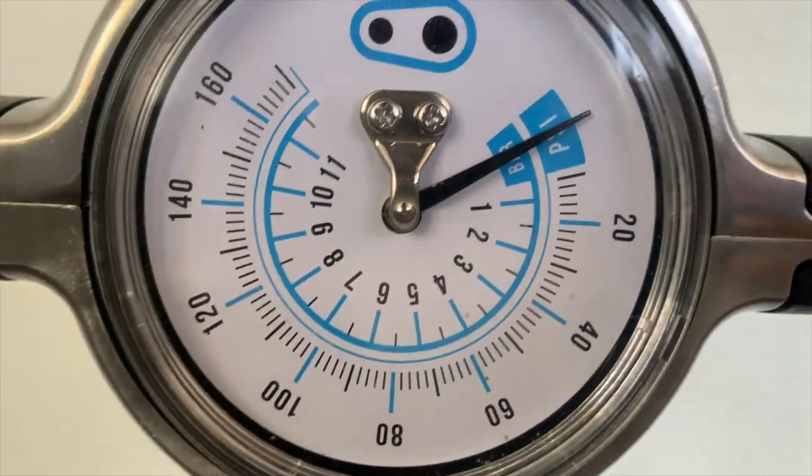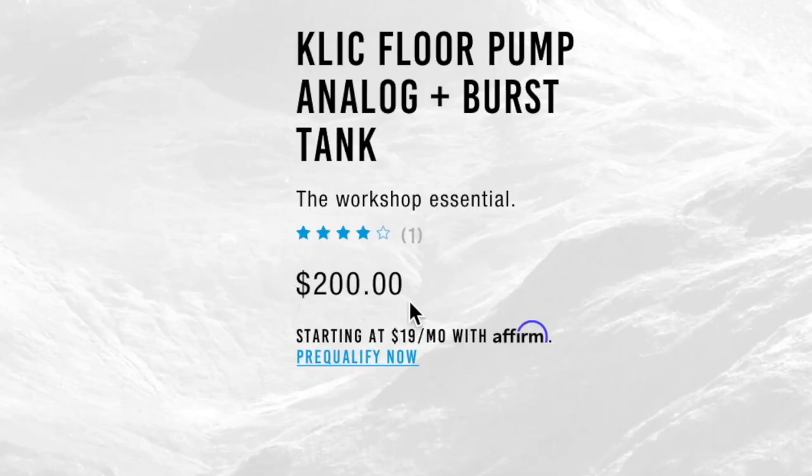The burst tank can be charged to 160 psi, which is pretty cool. But while this pump has so many cool and positive features, it fails to do the basics well. I've had many, many issues with this pump since the day I got it, and it is a $200 pump. I did get it on clearance and got a really good deal, but even with a great deal, after all the problems I've encountered, I probably would go with something else.